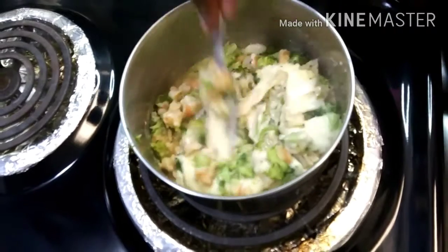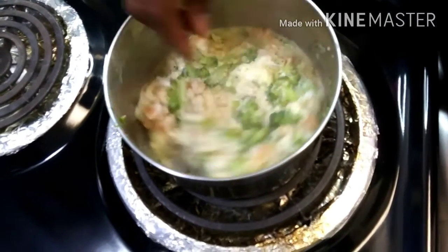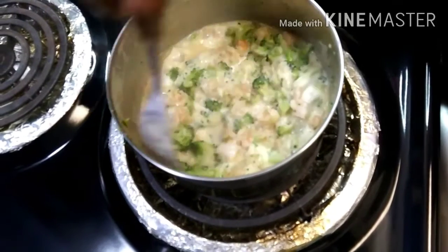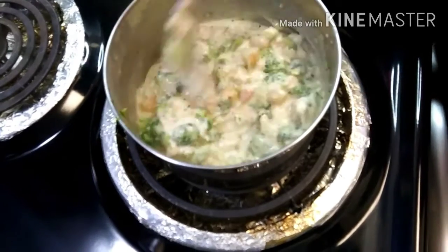Make sure your stove is not too high, because you don't want your shrimps to get rubbery — they're already cooked — and you don't want to overcook your broccoli either, so just let it take its time and melt down.